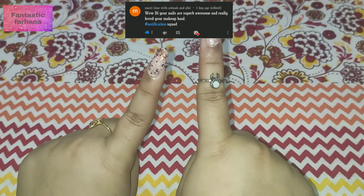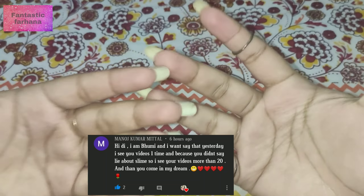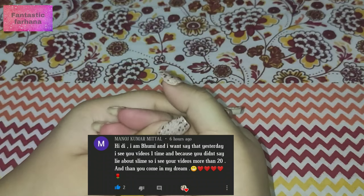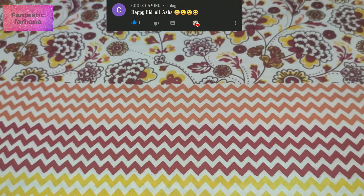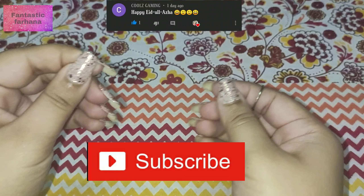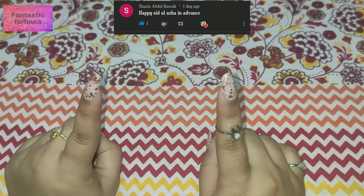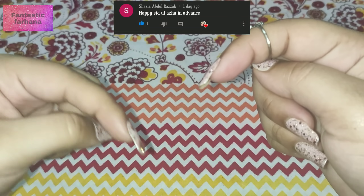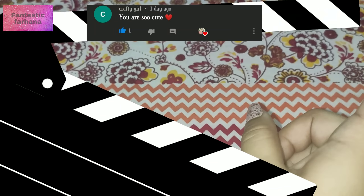Welcome back to my channel! How are you all? If you guys are new and watching this video for the first time, I suggest you please click that red subscribe button — I would love to invite you to our Fantastic fandom! And if you've already subscribed, then let's get started with today's video!